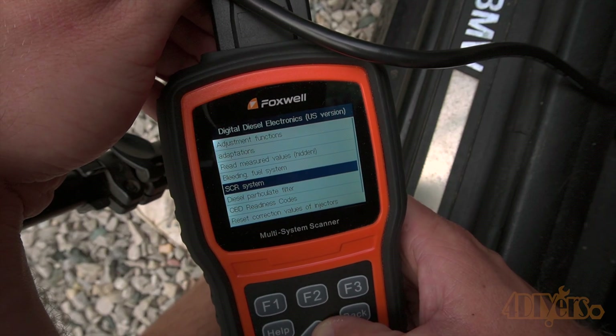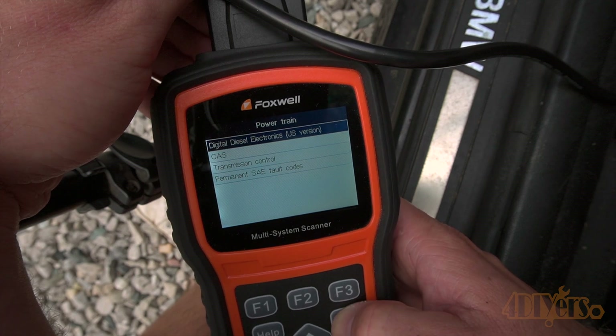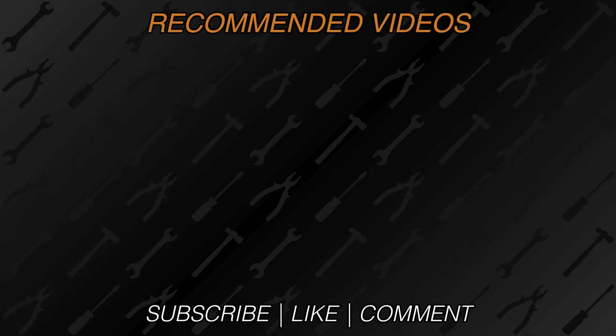New videos are released every week on my channel. Be sure to hit that thumbs up button — it's a huge help to me — and leave a comment below if you found this helpful. If you're not a subscriber, be sure to also hit that subscribe button. Thank you for watching.